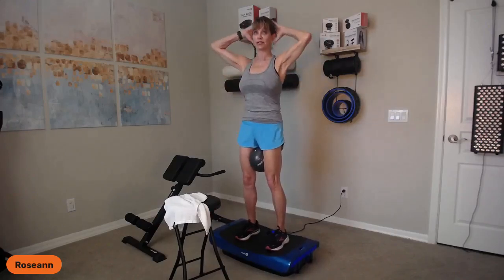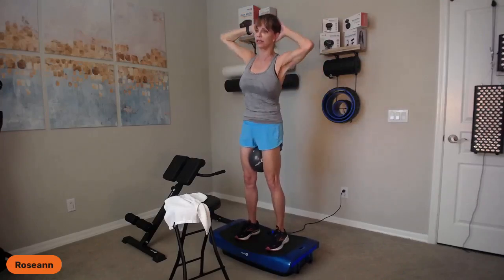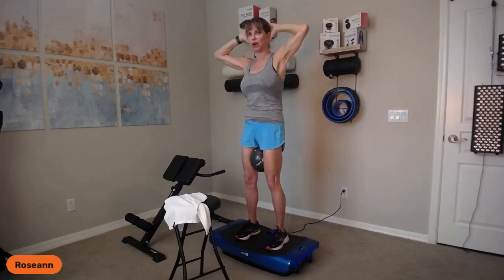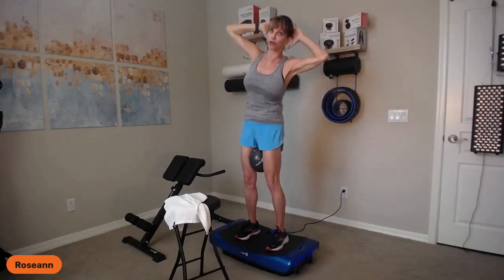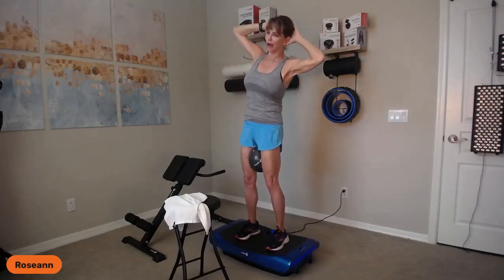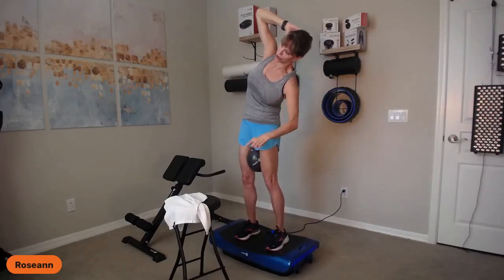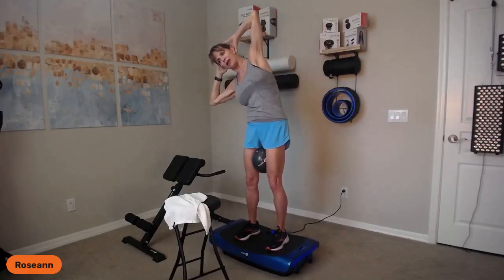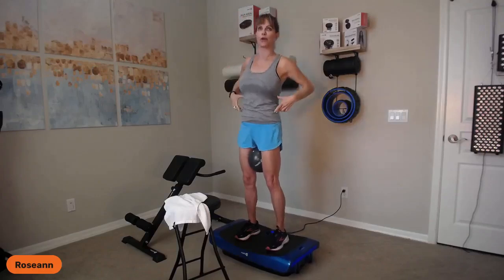From here, side bending — standing. Feel this rib-to-hip connection, belly in, squeeze the ball, inhale, center. I'm not making this complicated; I just want you to isolate the bending and stretching, head goes with you. If you want to hold here for a little bit, we can pulse — five, four, three, two, one, come back up. Bending to the left, feel the weight in the left foot, but press into the right. Five, four, three, two, one, back to center. Now we're working the obliques.